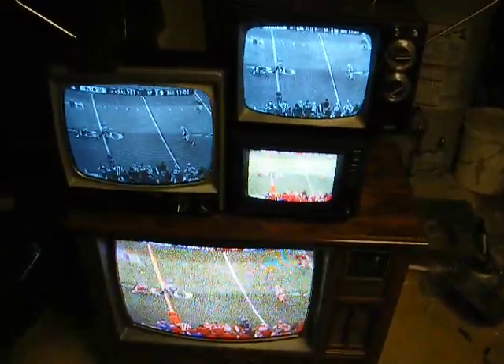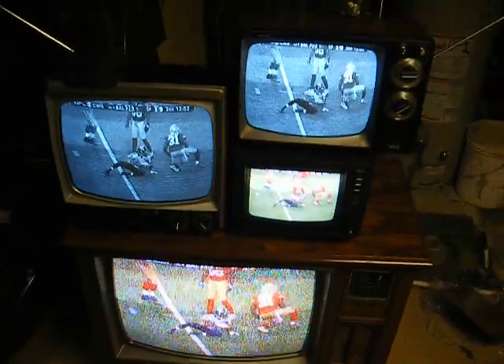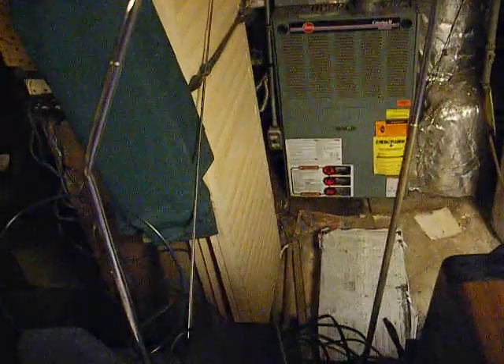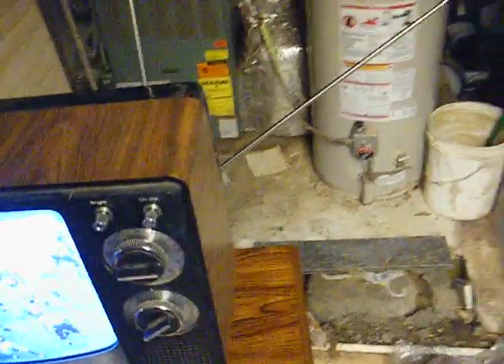Watching Super Bowl 2013 on some vintage television sets. We're receiving a signal via a digital stream, digital TV converter box. We have the rabbit ears connected to the converter box, output of the converter box going through a line amplifier, output of the line amplifier connected to some more rabbit ears, and being picked up by the internal rod antenna on these television sets.